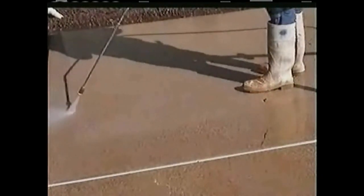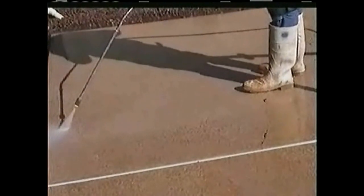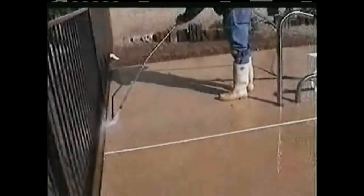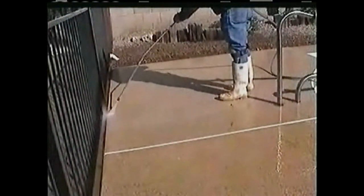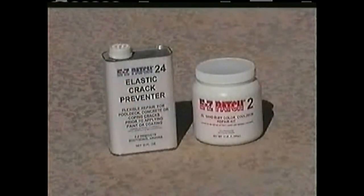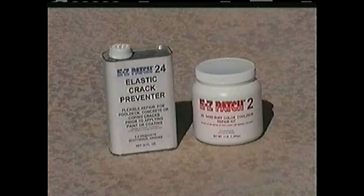For best results, we always recommend using a power washer. Allow the surface to dry before applying coating and making any repairs needed. If there are cracks that need to be patched prior to applying the coating, use Easy Patch Quality Repair Supplies.